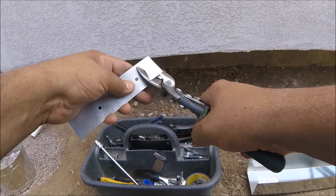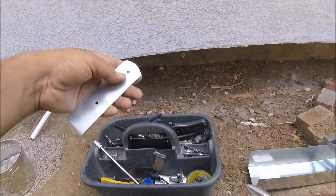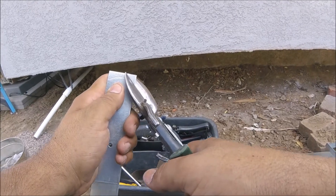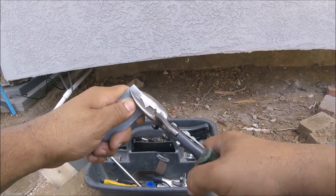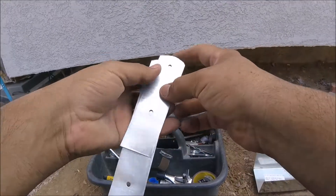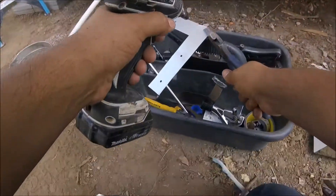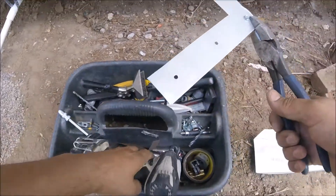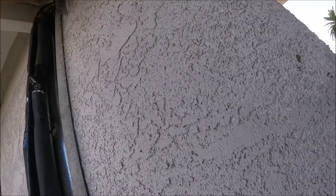You round off the ends because it'll make it easier to turn and find the angle — the corners might get in the way, so you round them off so that you can turn it easily. Then you just use a regular zip screw, a sheet metal screw, to hold it together.